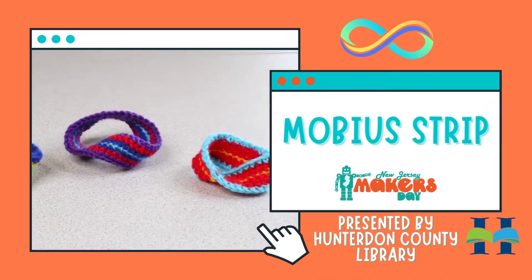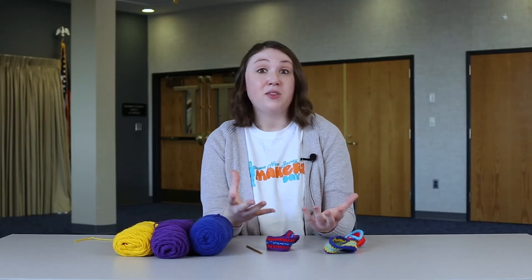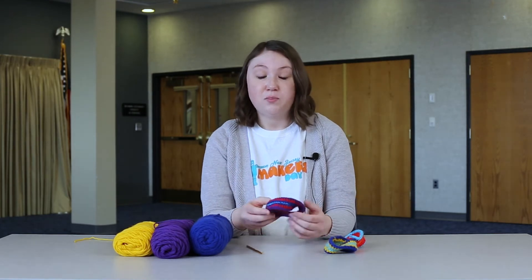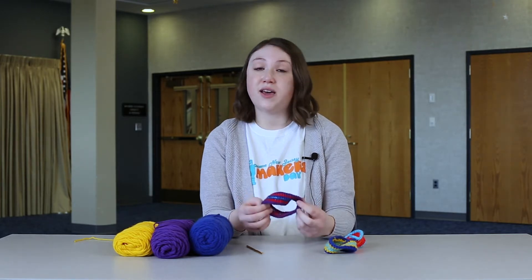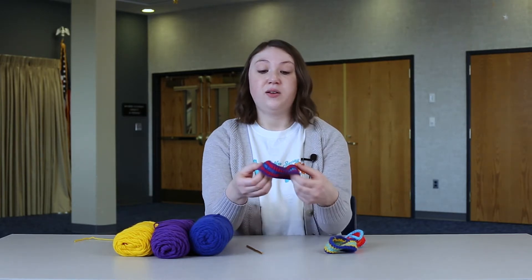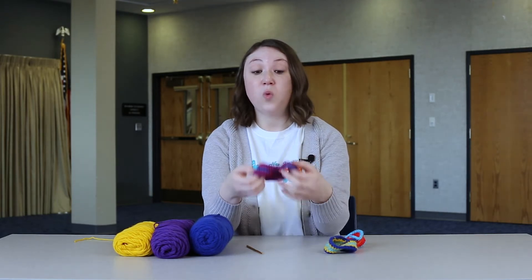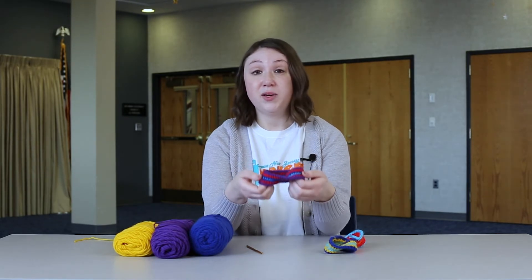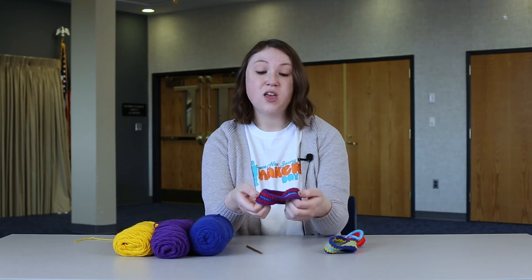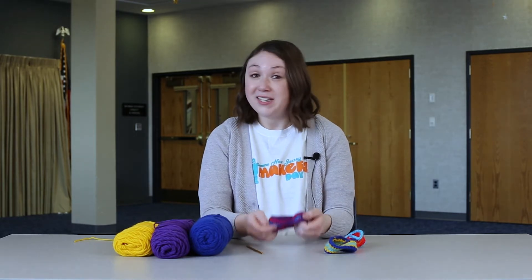You might be wondering, what is a Möbius strip? A Möbius strip is a mathematical concept — it's basically a twisted strip that has only one side or one surface. This may look like it has two sides, but there's actually only one side. It's a really interesting mathematical concept, and I'm going to demonstrate how that concept works through crochet. You'll see once we get started, so let's pick up our hooks.